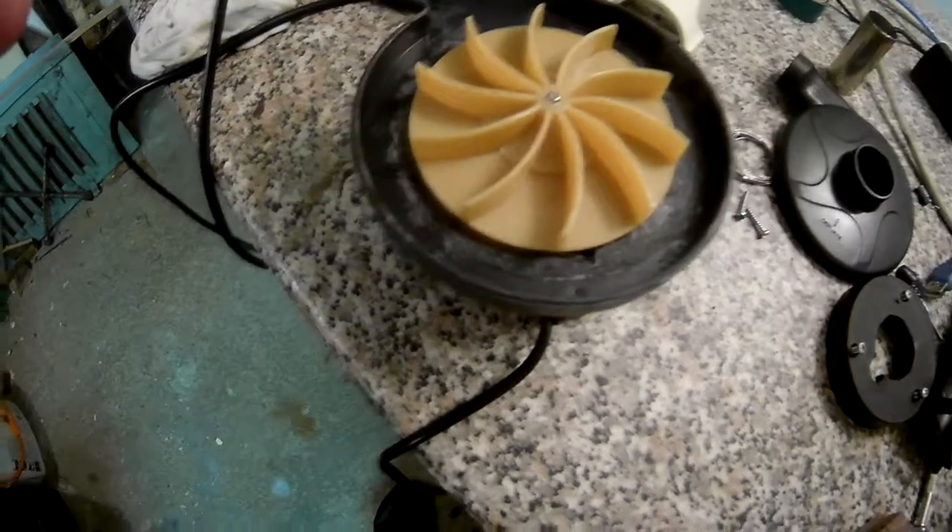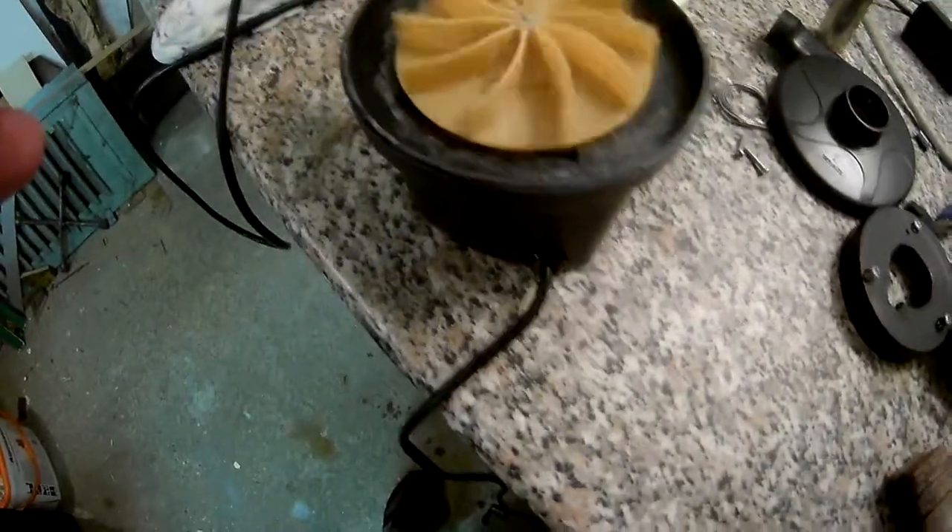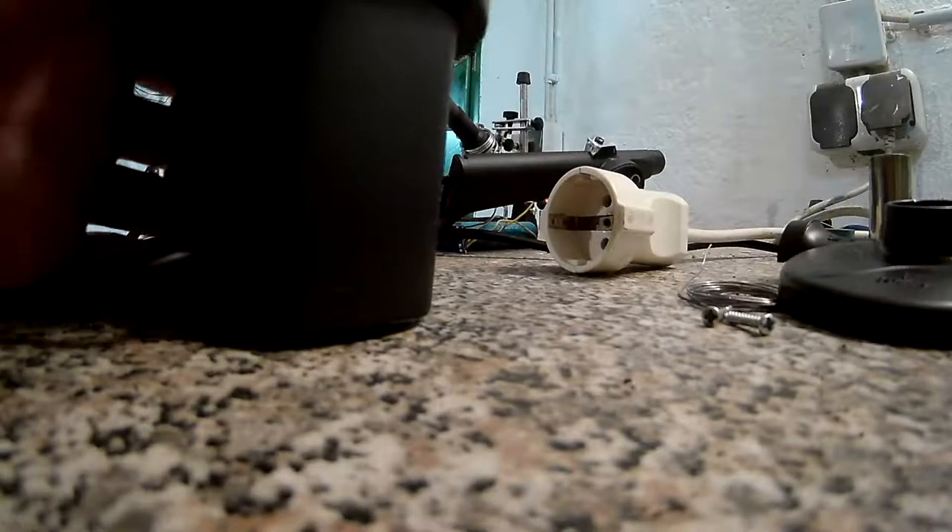It behaves a bit like an induction motor. When I tried to put this fan onto the bigger shaft I mutilated it a bit — let me try to get that off.